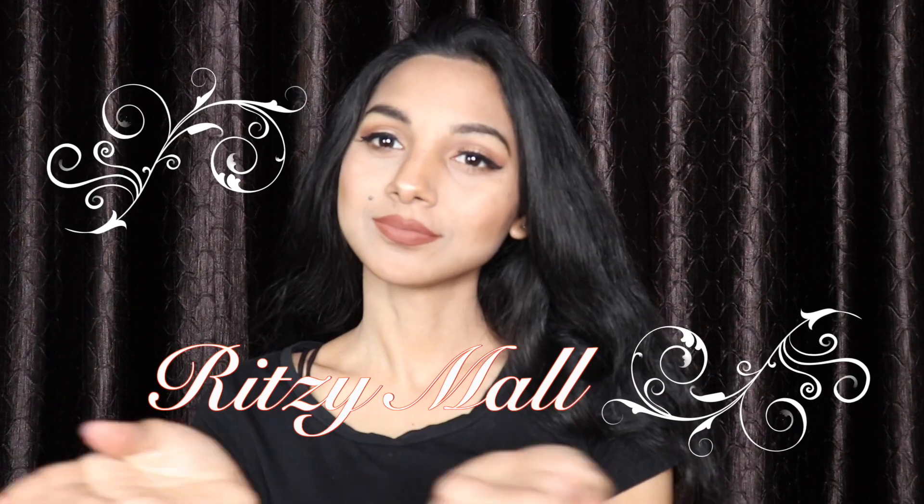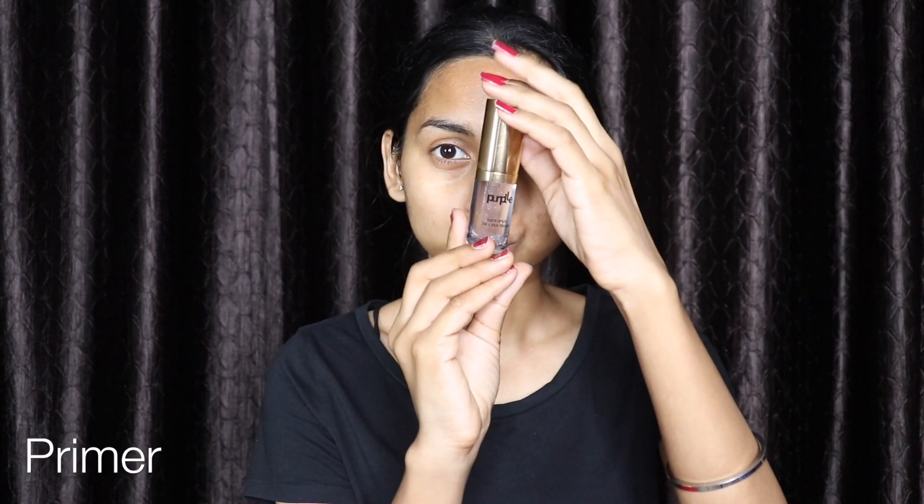Hello everyone, welcome back to my channel. Today's video is about how to get this brown warm makeup look. The very first thing you have to do is moisturize your face, then apply a very little amount of primer on your face.